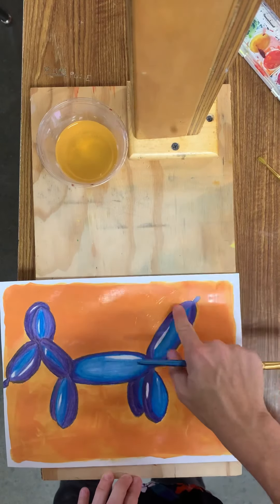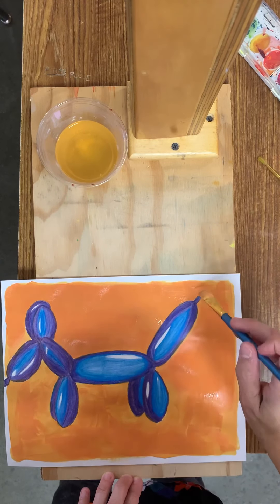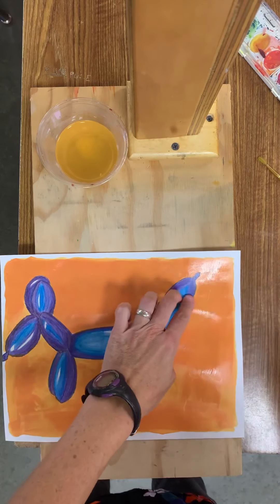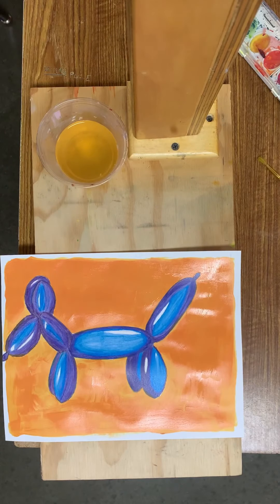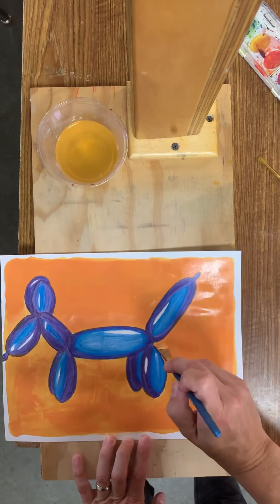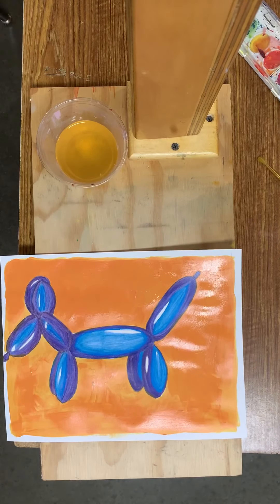Also notice the border I have going around. I did that for two reasons: one is so I don't get paint on the table, which means less cleaning for me, and I also enjoy the look of that white border. If you want, you can put tape along the edges and take it off when you're done painting, or just leave an organic border like I have. Alright, I think you got it.